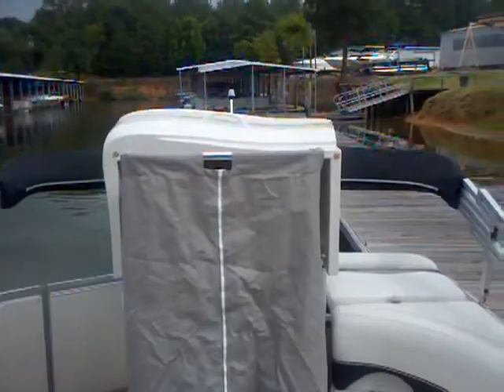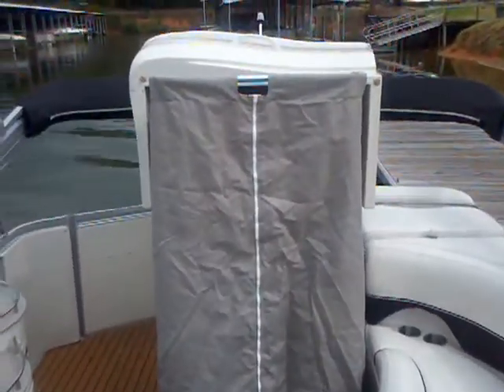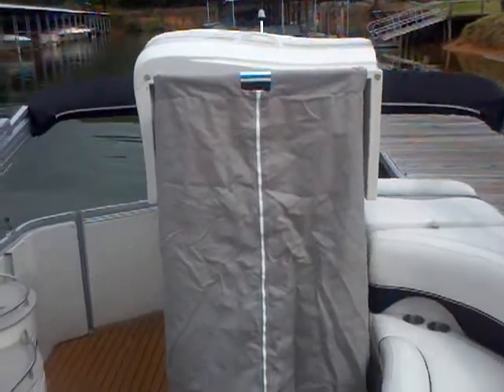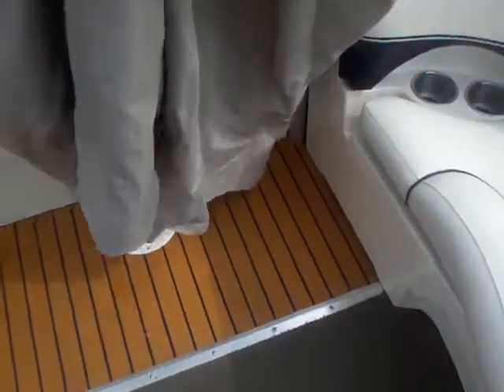Here's a quick look at the changing station. The patented Harris design doesn't take up any seating space, but gives you a nice big changing area that has that teak down in there, so you're not getting that carpet all wet and getting mold and mildew started in your boat.